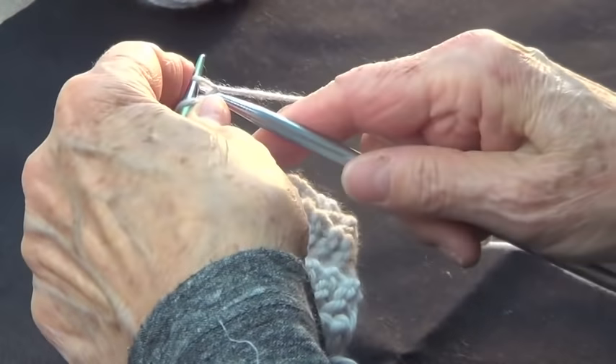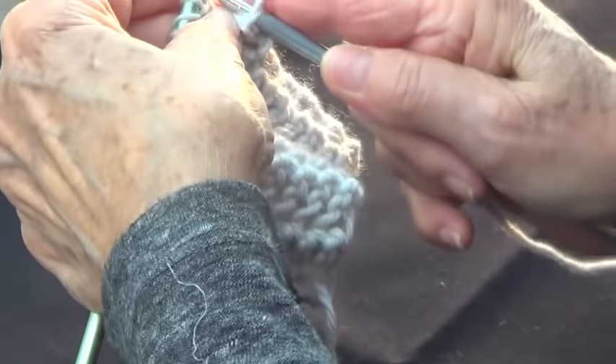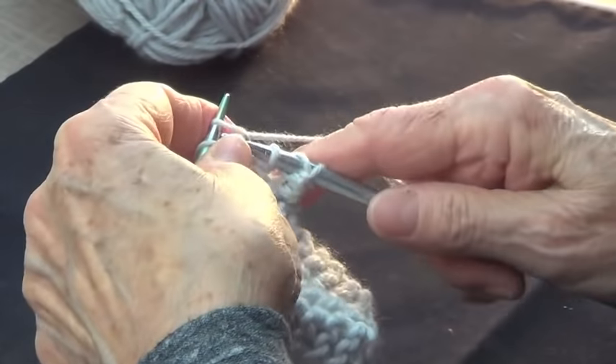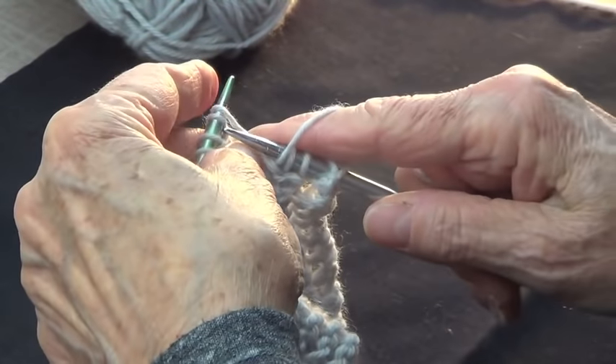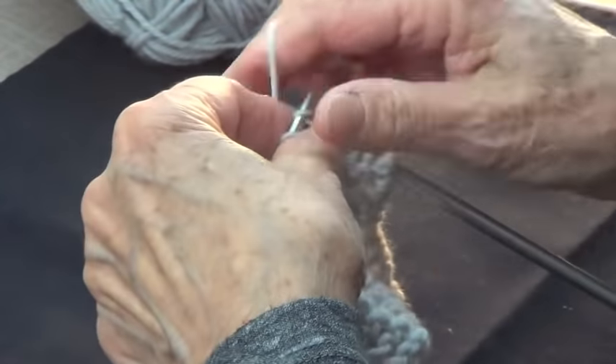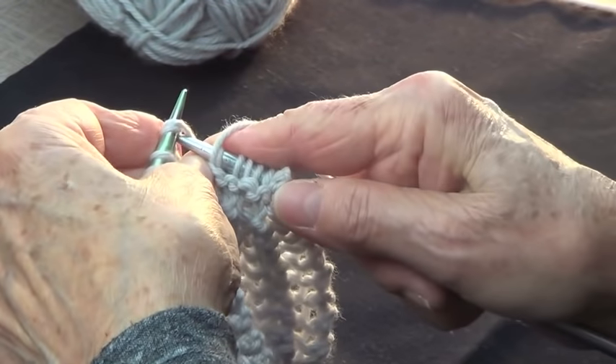So you're going to knit one, yarn over, and knit two together. And that's it. Knit one, yarn over, knit two together. Knit one, yarn over, knit two together.